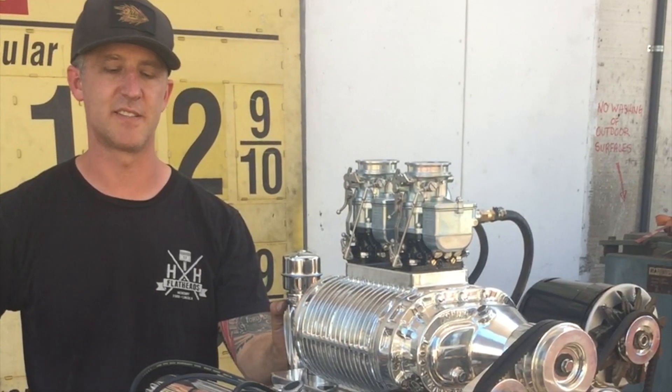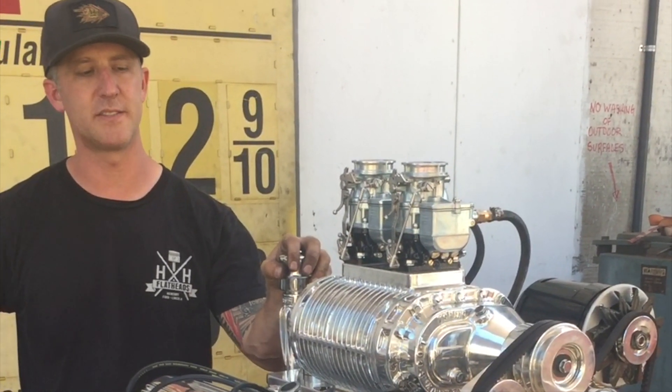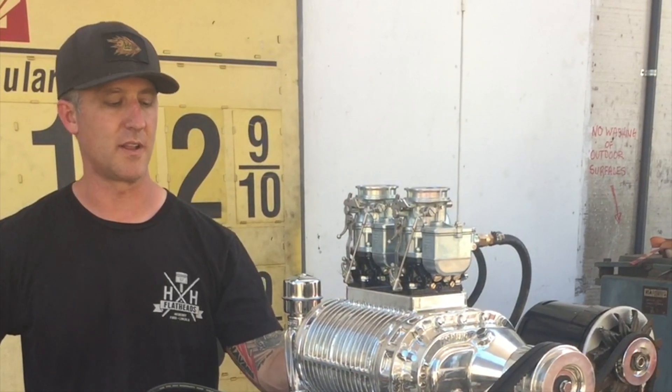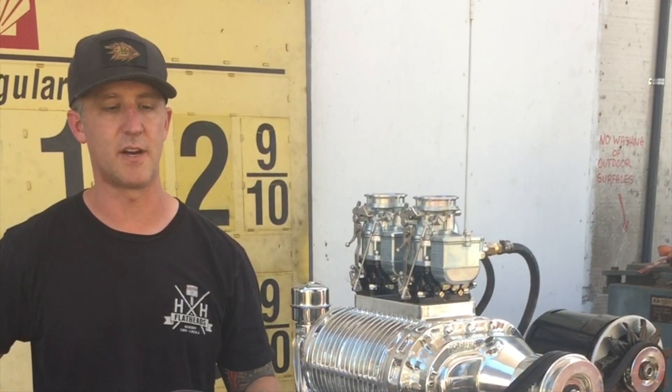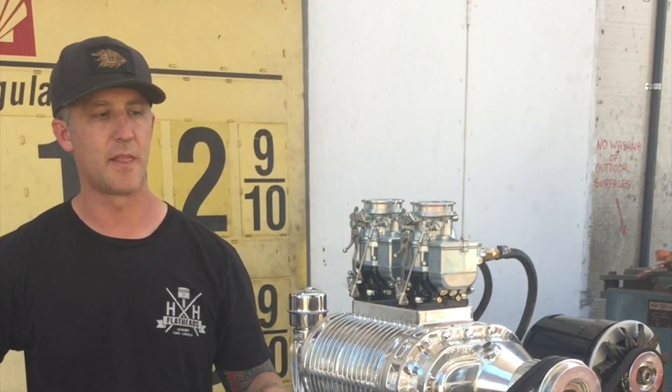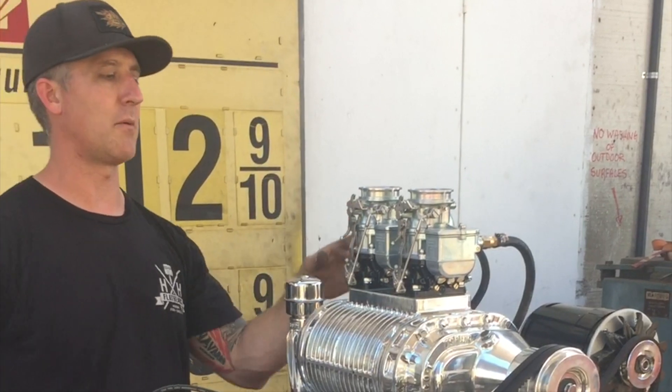I'm Mike from H&H Flatheads. This is a Scott blower and Arden that we just finished up — with the new heads, the new Scott blower Arden intake, a 59A block, Scat crank, Scat rods, custom Ross pistons, the new big 97 carb from England, a new Vertex mag, and a PowerMaster alternator.